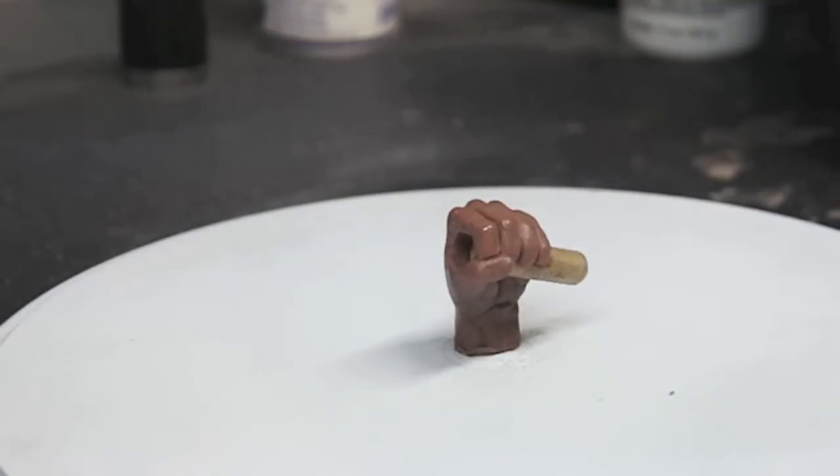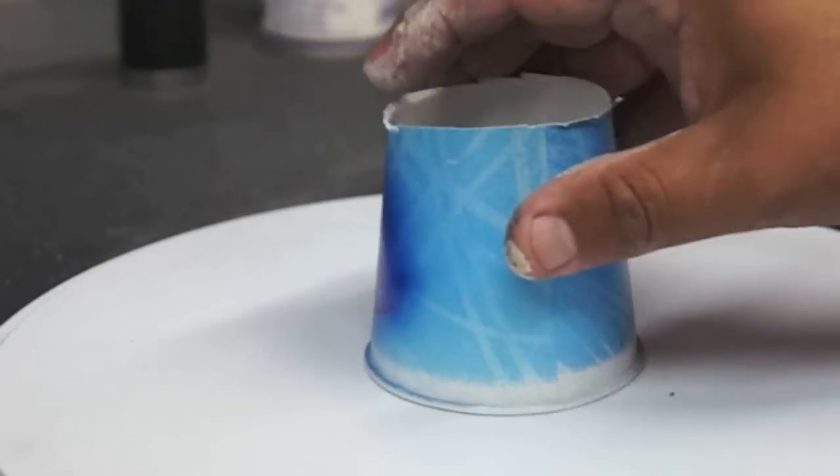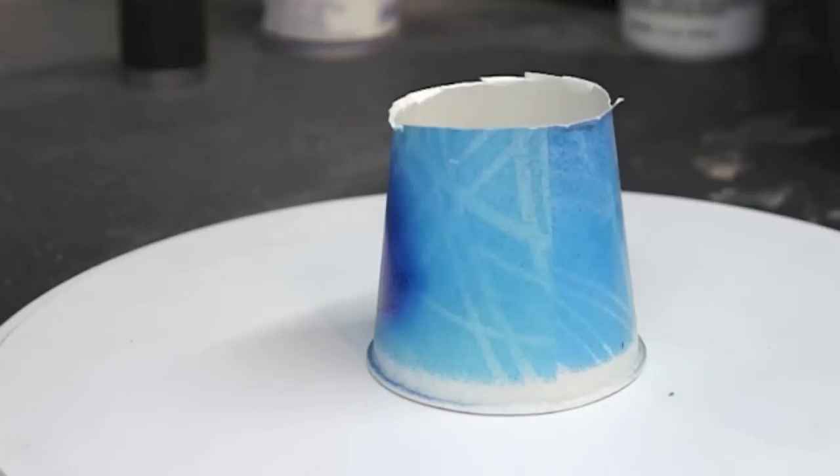Now we're going to mold this hand — you're onto the process, same way I did the other one. Put a little cup over it, fill it up with silicone, and just make a mold of it.